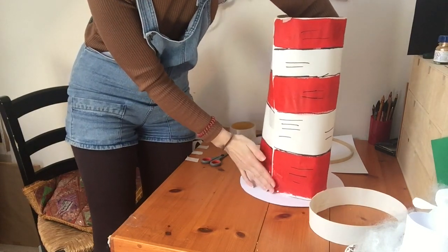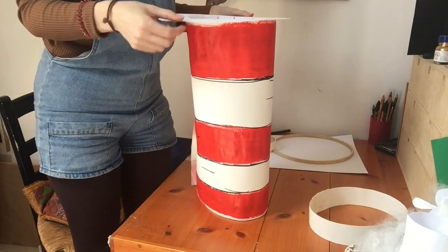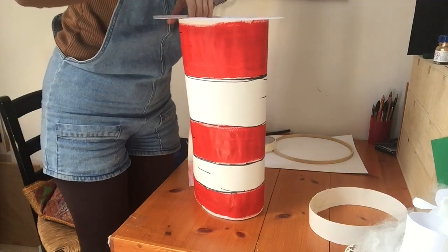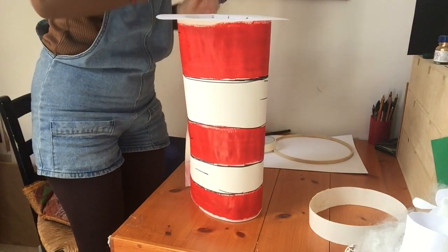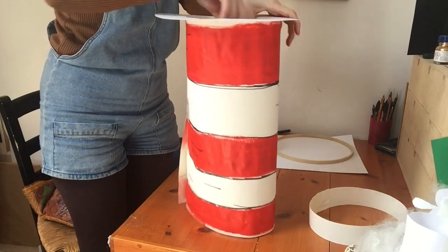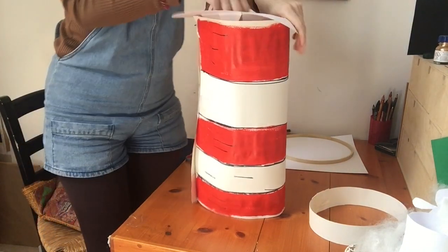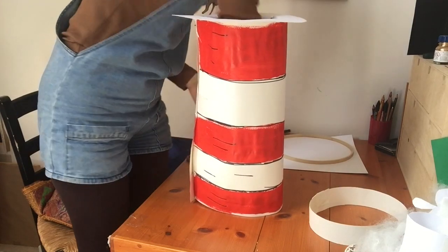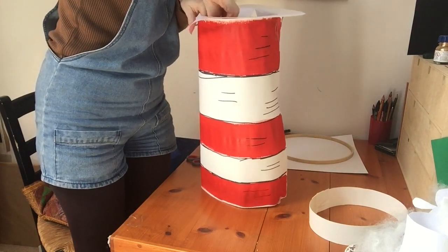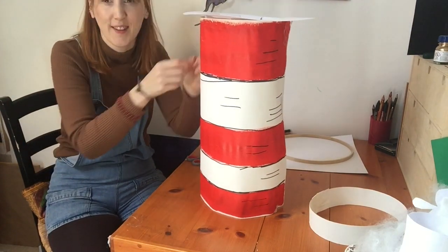I just stuck that side down and now I'm going to flip it so I'm working from the top down, and stick all those edges — those triangles — to the inside of the hat. Also, don't just check out the film, check out all the books; I'm sure you've all read them. The books are the best! So we're sticking all the triangles down — keep doing that until it's all stuck down.